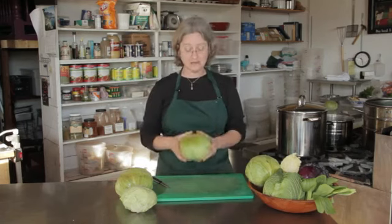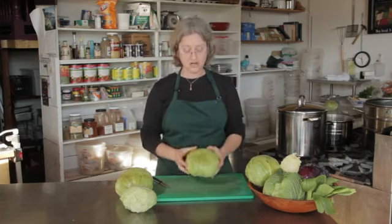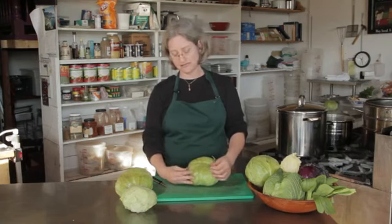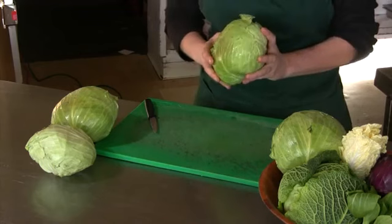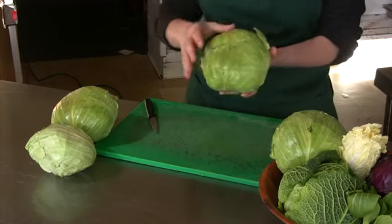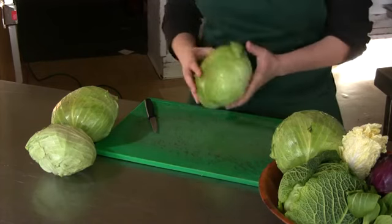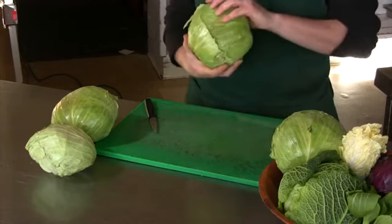The best leaves to use for stuffed cabbage or cabbage rolls are the outer leaves on the cabbage, which are a little more flexible and just easy to peel off. The very first thing you want to think about is buying your cabbage, because a very fresh cabbage is going to have a lot of the outer leaves on it. What happens in the store as the cabbage gets older is they peel the outer leaves off, and you still have the green cabbage underneath.